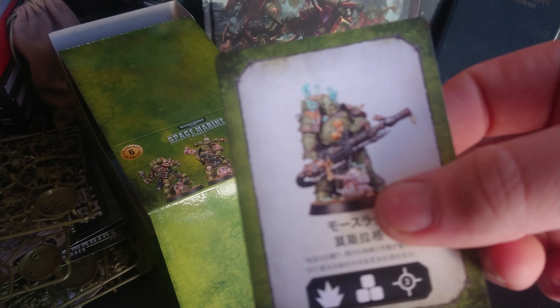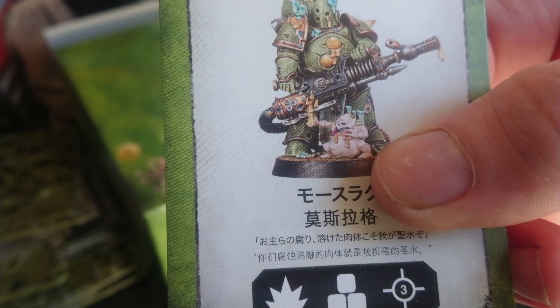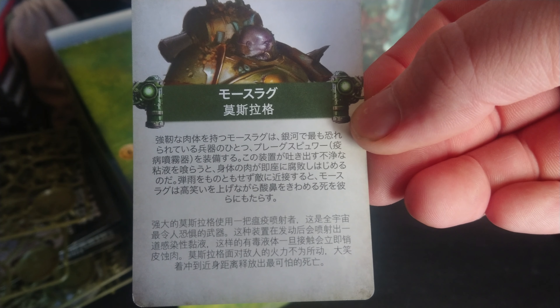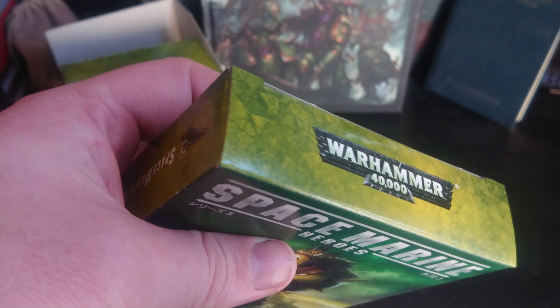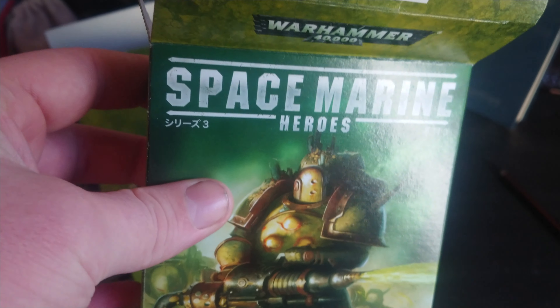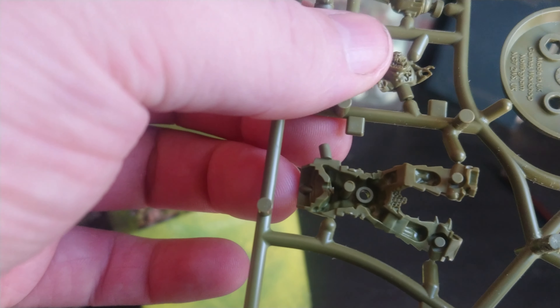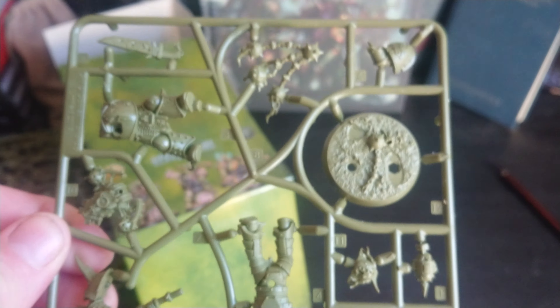That looks pretty cool on that model to be honest. It's like the Nurgling is eating whatever comes out of the gun. I've got one more left to open — if this is the guy with the mace I've got the whole set. There's a bit of mess on the floor! There's the Nurgling, there's his head, there's his overhead. There we go.